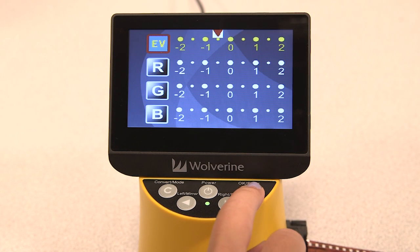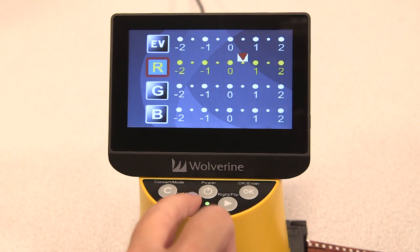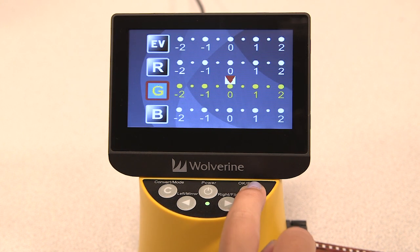If you'd like to adjust your green or blue color components, repeat this process. To reset your adjustments, return to the settings page and reset your values back to zero. Select the OK key to save your changes.